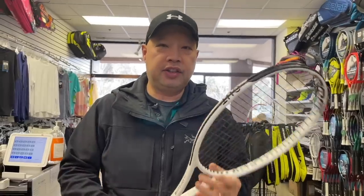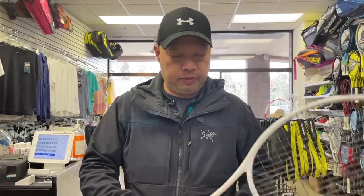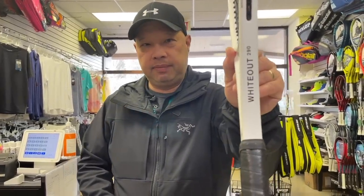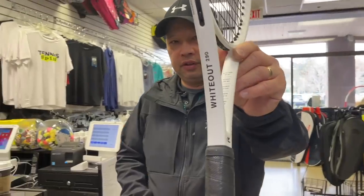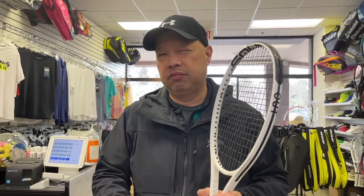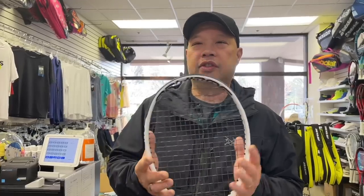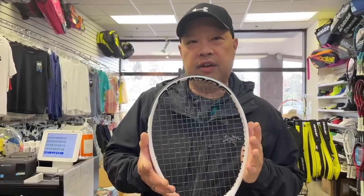So 290 stands for 290 grams — that's before strings. As you can see, the racket is a box beam. It is squared off. So what does that usually mean? Control. Feel. Kind of a little more flex there, because round usually means a little stiffer.